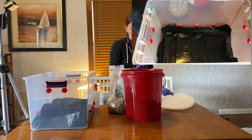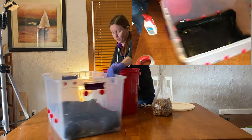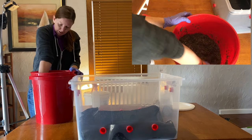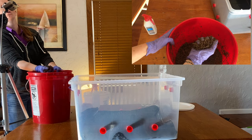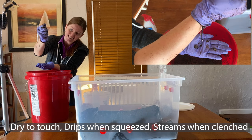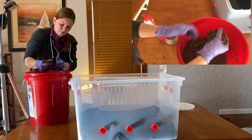I made my bulk substrate yesterday and pasteurized it with boiling water. Now I'm going to check if the field capacity is correct by mixing it up. It's made out of vermiculite, coco coir, and gypsum. To check field capacity, when you take a handful and squeeze, you should start to see some drips come down, and if you really squeeze you should get a steady stream.